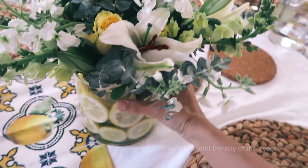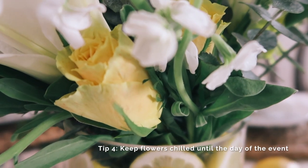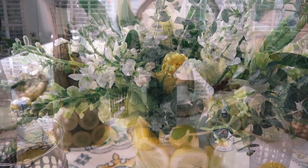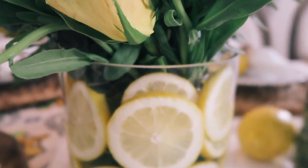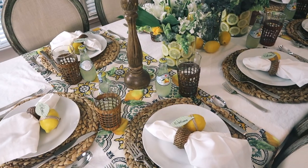White lilies combined with green filler and other yellow and white flowers created a fragrant and beautiful centerpiece for the table. Sliced lemons lined the centerpiece vases for an added touch of the Amalfi Coast.